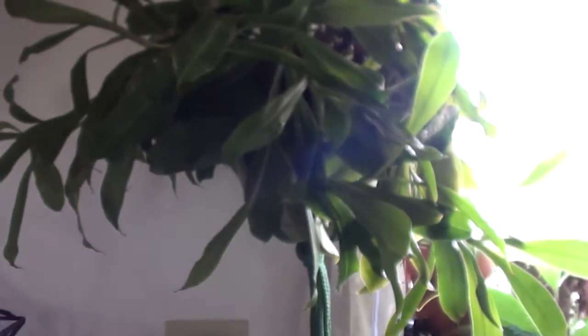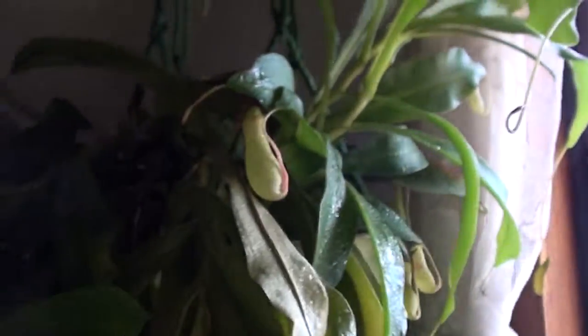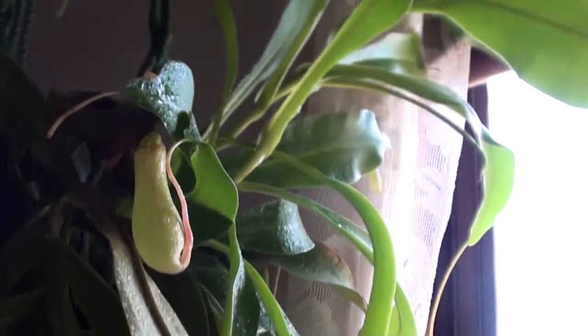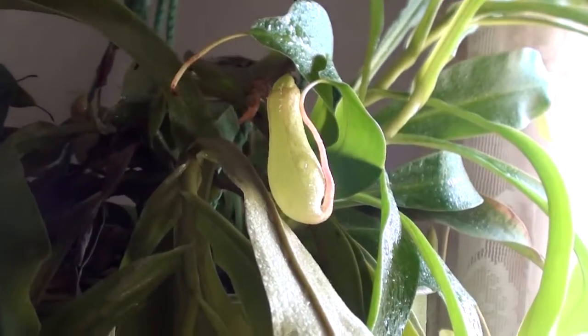This is Audrey, and she is a type of pitcher plant. We named her that because I think the plant in Little Shop of Horrors is named Audrey. Anyway, it is a carnivorous plant, and if you haven't seen these already, there are these pitchers on it.